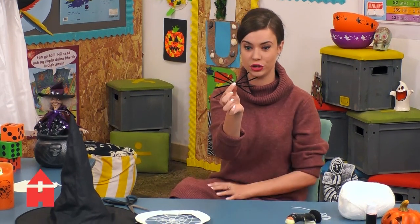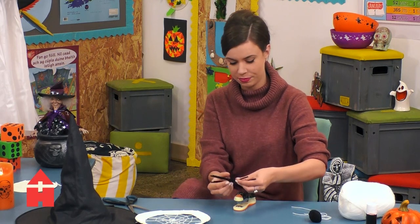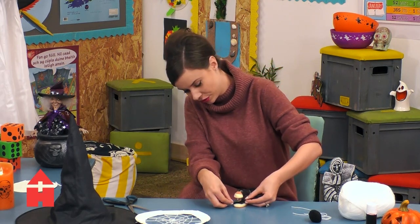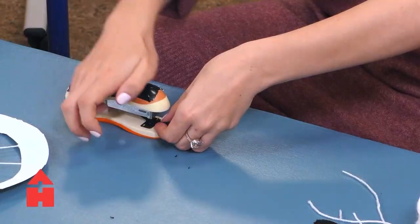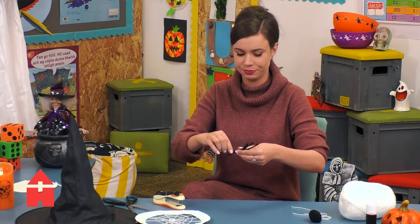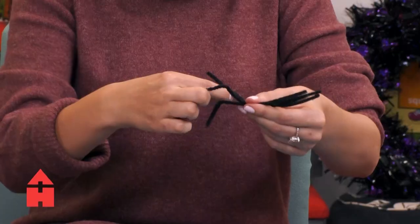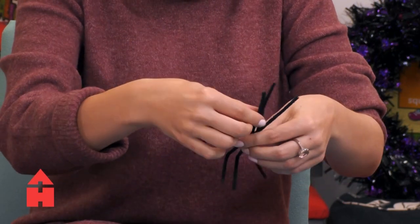I'm going to use a stapler, and if you're using a stapler, make sure that you ask somebody for help — the last thing we want to do is staple our fingers. And lovely — so I have my spider's legs, and I'm kind of going to curl them down like that so it looks like the spider is walking.